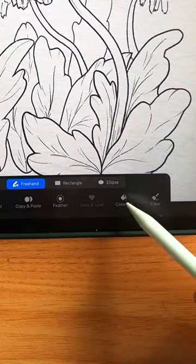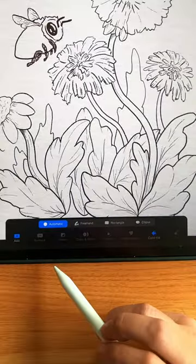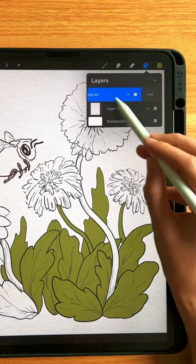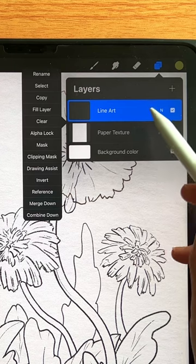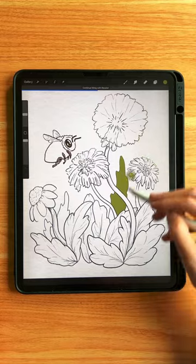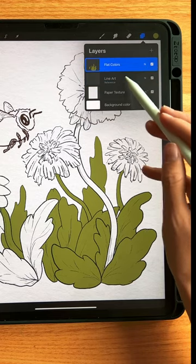A similar way to do this is with the selection tool. Click color fill, then automatic, and then just tap the places you want to fill. Something I used to be frustrated by is how it puts everything on one layer. As it turns out, you can set your line layer to reference, and then be able to use color fill to still color within the lines, but on a separate layer.